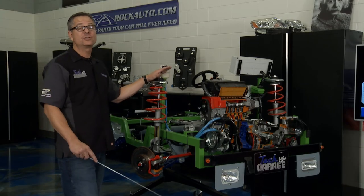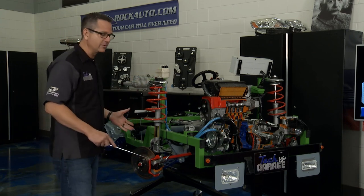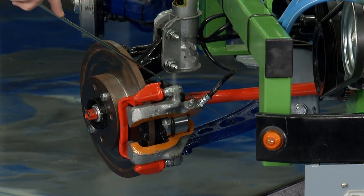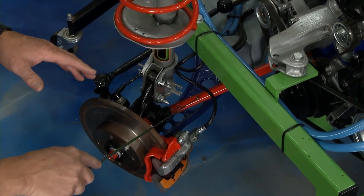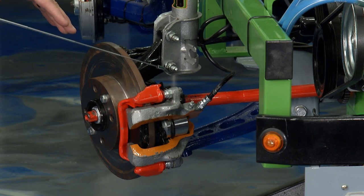We have a McPherson strut suspension system, similar to our HHR, that we can look at right here in the open as a demo. We'll start down here on the bottom. This blue piece going across is the control arm — that supports everything going on, so we've got to make sure we inspect it. Moving up, the drive axle. Brian already mentioned that thing's separated, so we'll have to take a good look at that as well. That's what's driving the actual hub bearing and brake assembly.